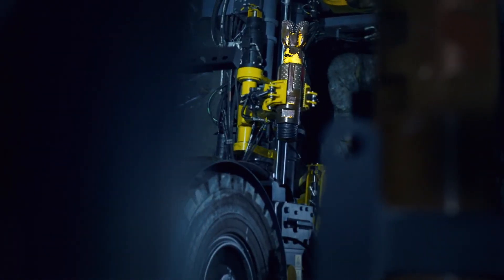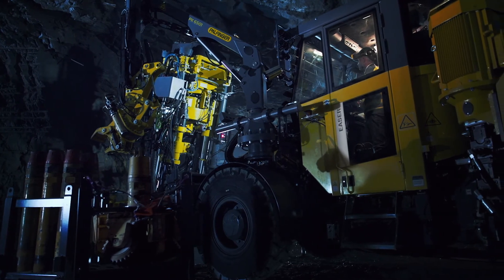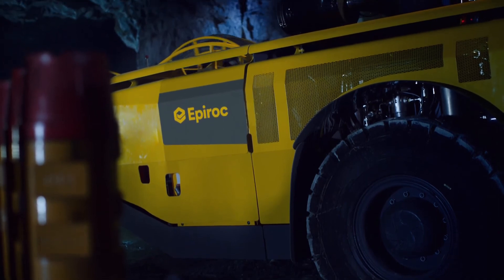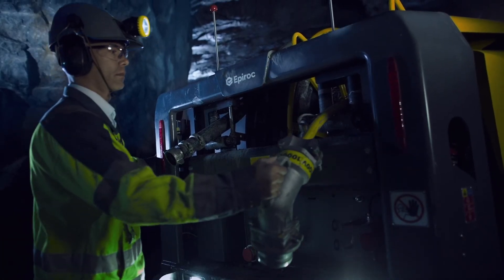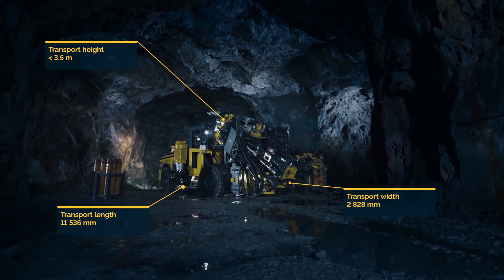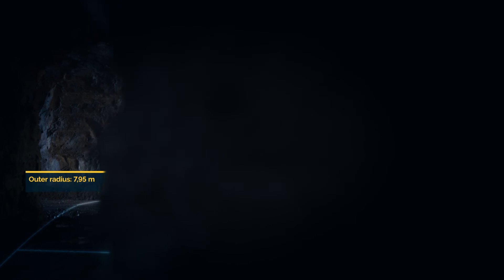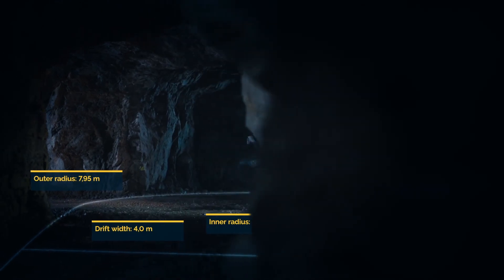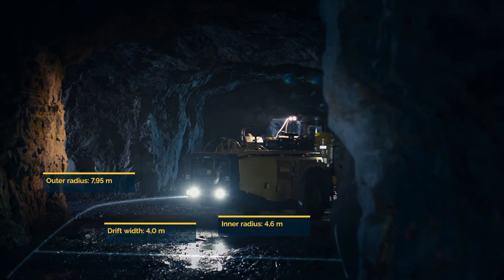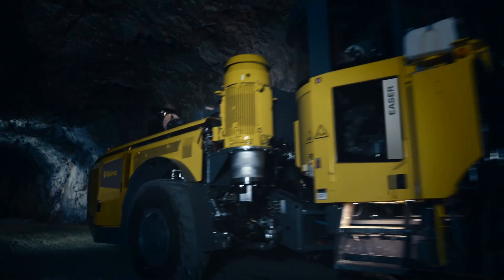Mobility is a key word in the design philosophy of the Easer. It is a four-wheel drive articulated carrier and it is surprisingly fast and agile. It is a joy to operate.